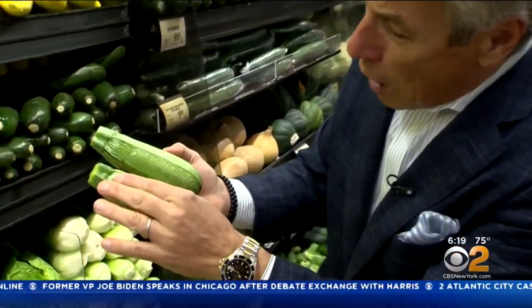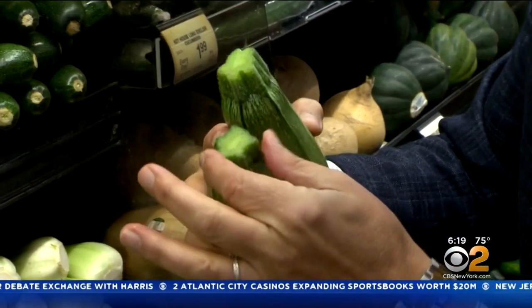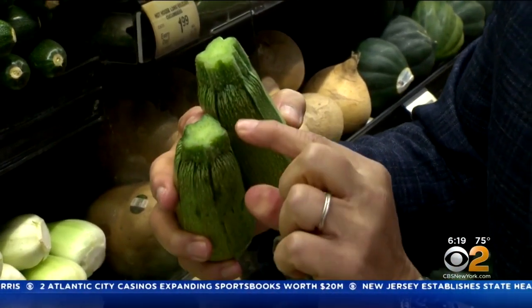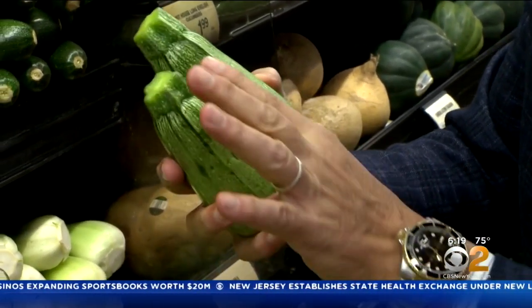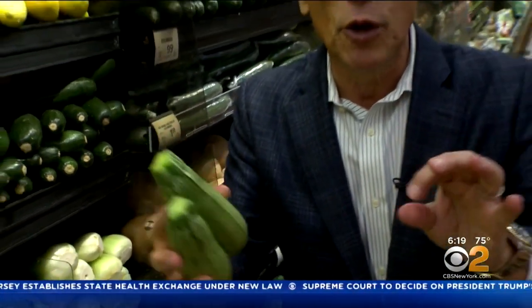When you buy them — and they're also a little bit smaller — you want to make sure it's firm from top to bottom. The crown right here, the very top where it's been picked, cannot be soft whatsoever, and free from any shriveling whatsoever. When you bring them home, put them in the refrigerator right away.